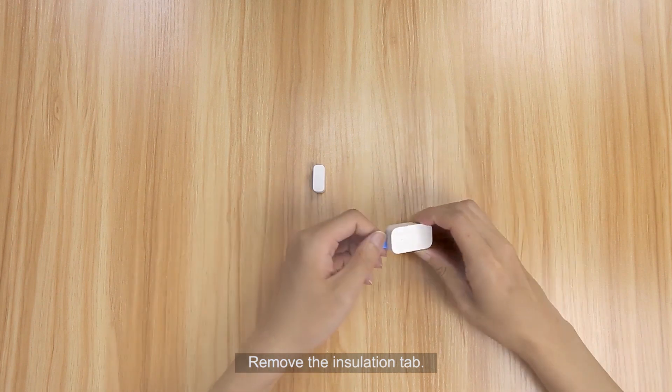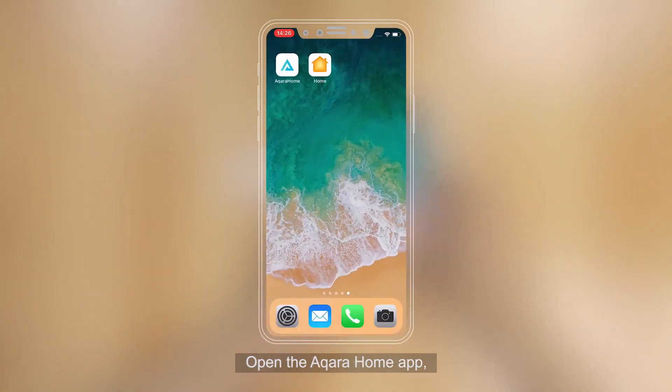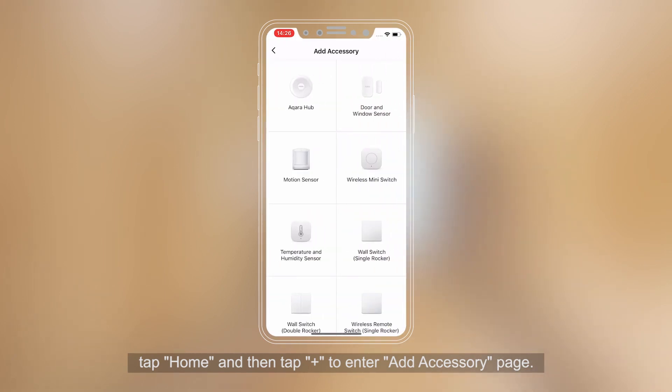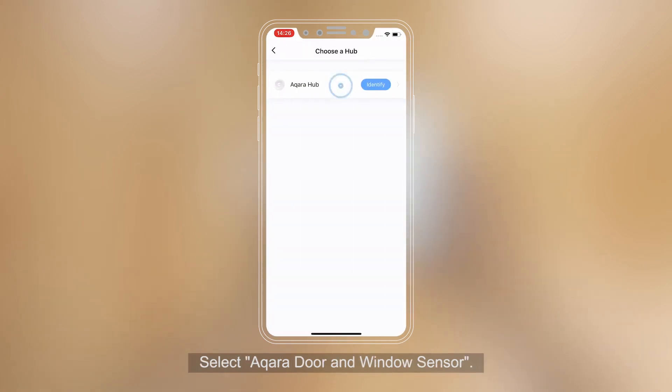Remove the insulation tab. Open the Aqara Home app. Tap Home and then tap Plus to enter the Add Accessory page. Select Aqara Door and Window Sensor.